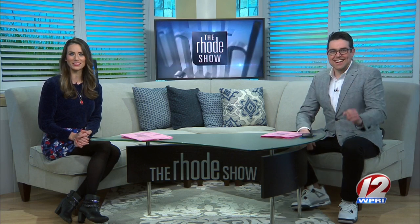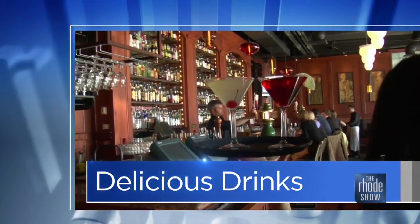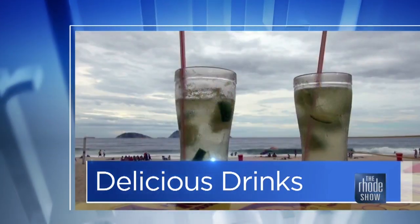With Passover here and Easter right around the corner, it's time to mix up some cocktails to get everyone in the spring spirit. This morning in delicious drinks, the Cocktail Guru joins us virtually with sips that you can make from the comfort of your own home.